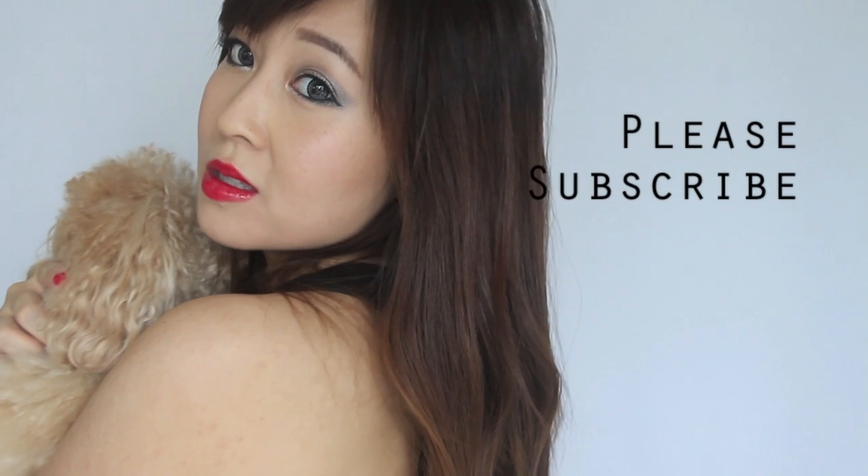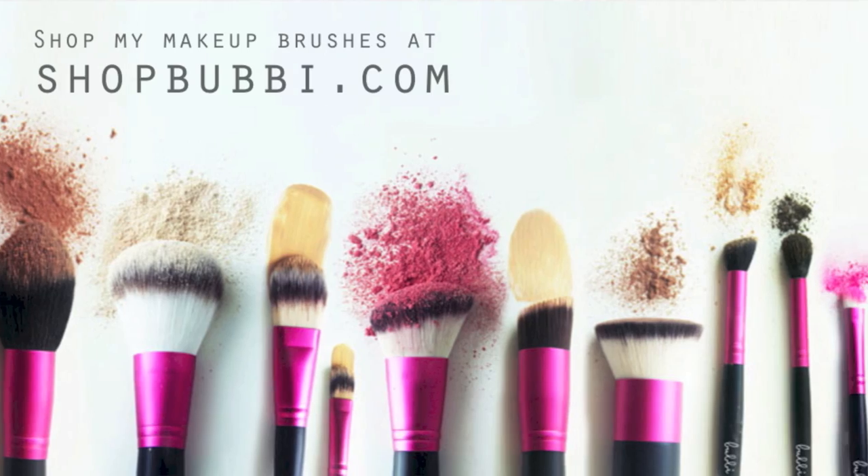This is the perfect look for a night out — a combination between looking sophisticated and of course sexy. I really hope you guys enjoyed this makeup tutorial. Thank you so much for watching, and I shall talk to you soon. Mwah! Bye!